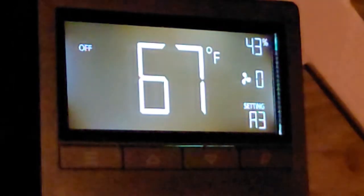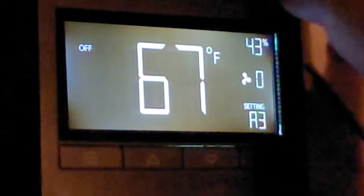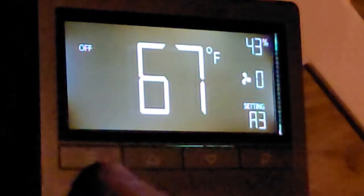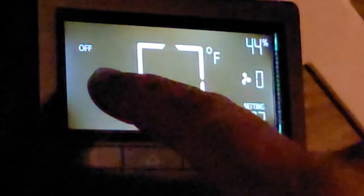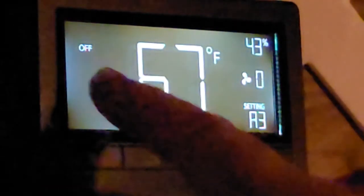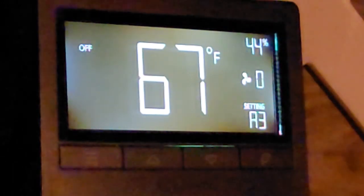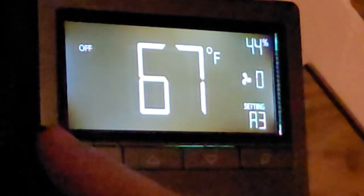Finally we'll walk through the programming. I had to turn off the lights because of the glare — we couldn't see the screen. So we have three buttons: up, down, and program mode. Right now it's off. The room is at 67 degrees, 44% humidity. Fan speed is at zero. Whatever A3 means, I don't know.